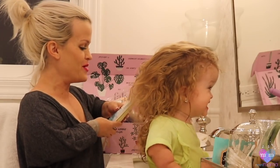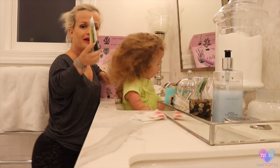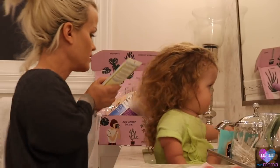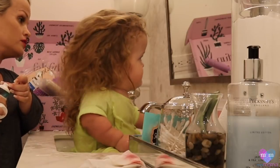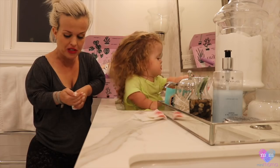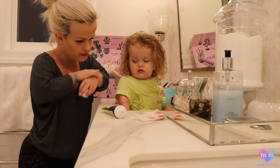Body Butter! Guava Body Butter. Penny, no — you're gonna overflow the sink. Oh, it smells like Hawaii. Smells like Hawaii in a bottle. Look, Penny, you can put it on your skin.